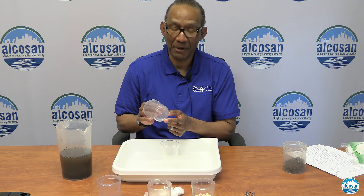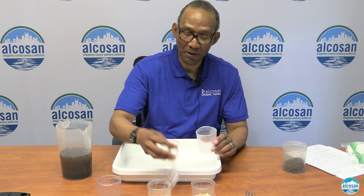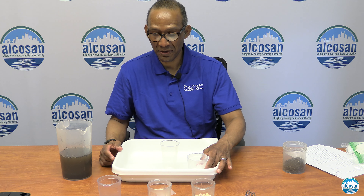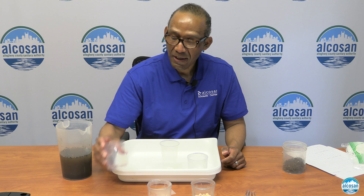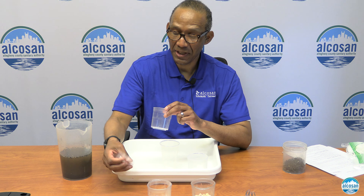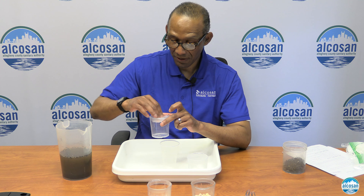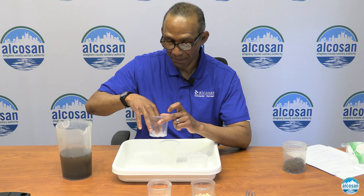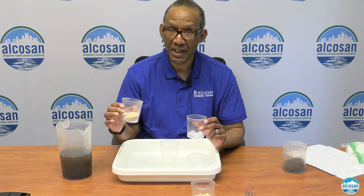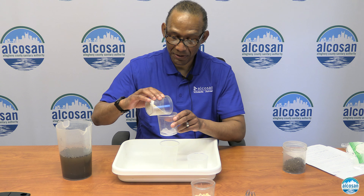Hello, I'm Mark and I'm a Scholastic representative for ALCOSAN and I'm going to show you how to clean water. The materials that you will need for this are a tray, four cotton balls, a screen which could be a piece of cheesecloth, a jar of pebbles, a jar of sand, a jar of dirt, and two cups with holes on the bottom.